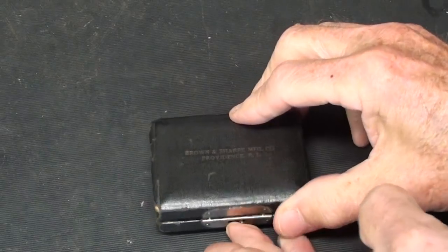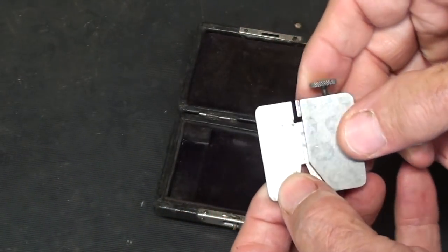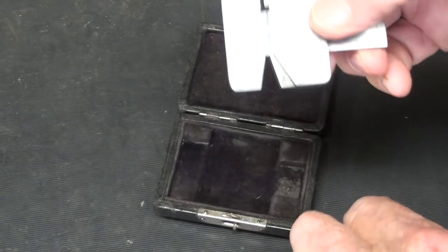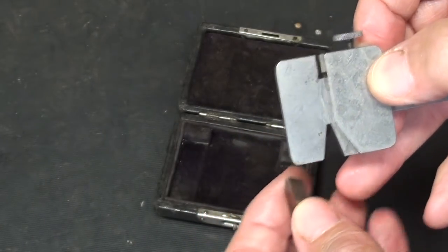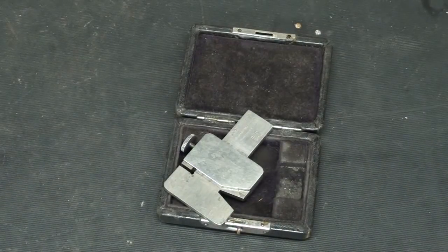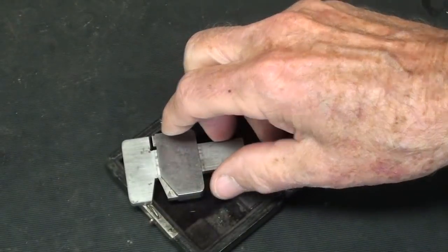You'll remember this from last time — it's a Brown and Sharp number 577 gauge, and I incorrectly told you that it was for measuring an Acme threading tool. I even held it up like that, and I was wrong on that, not by too much. Let me show you a page somebody sent me from the Brown and Sharp 1924 catalog. Thank you, Rick Sharp — he was the first one.